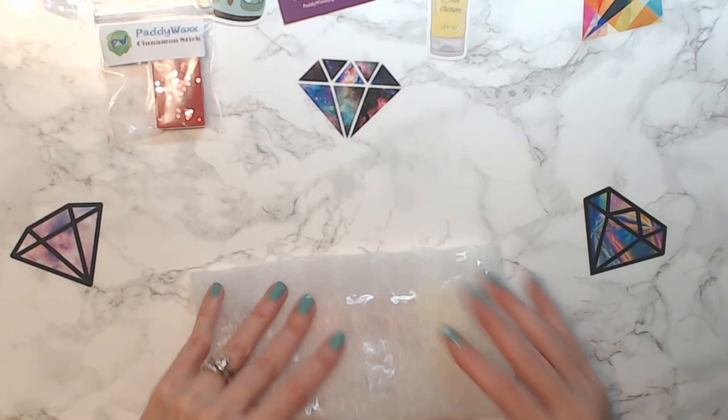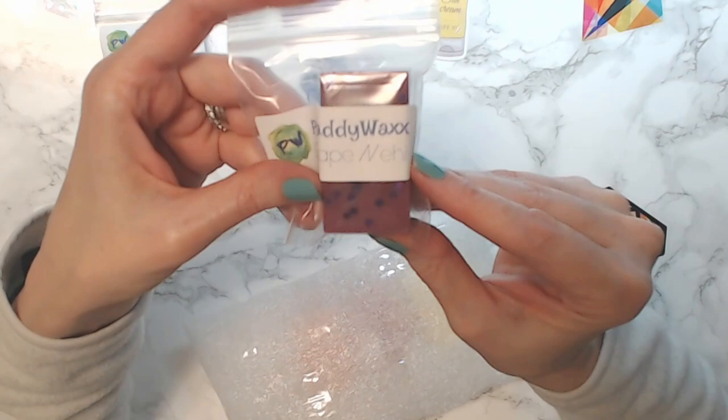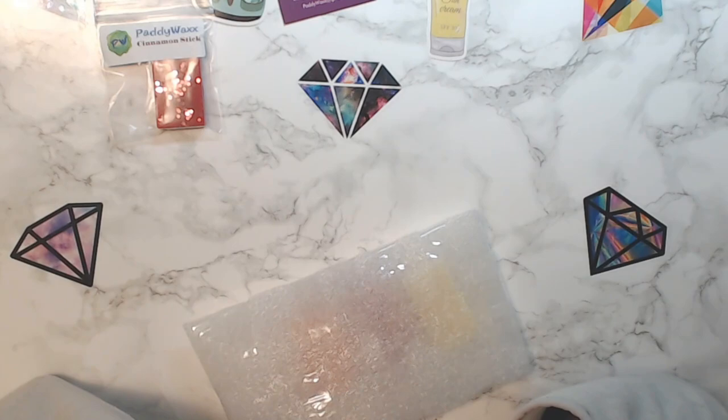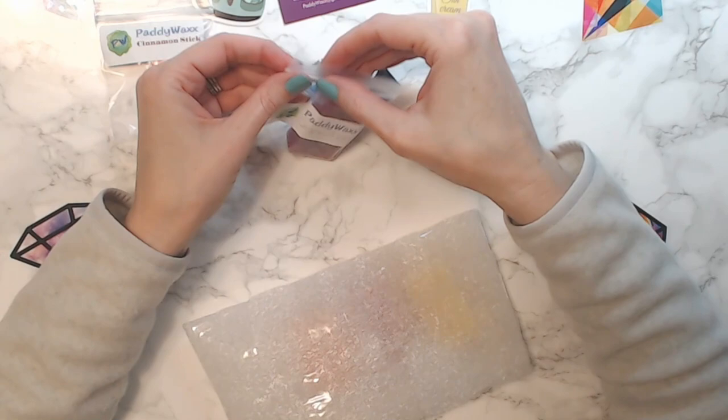The next one is grape knee high, and it's got little shiny purple stars in it — it's hard to see with this light. Oh my gosh, it smells like grape bubble gum! It's so great — grape ape!